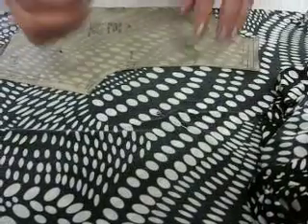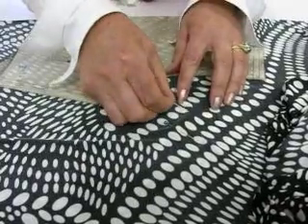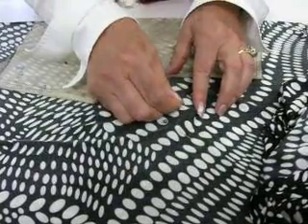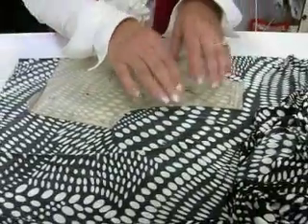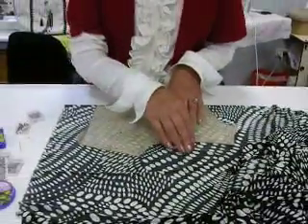Here I have a glass head stretch pin, and as you can see the pin just glides so easily through the fabric, so I have no fear of having any problems or any holes in my fabric.